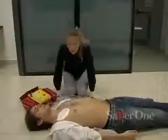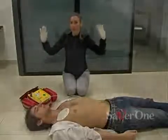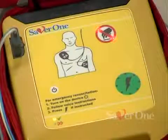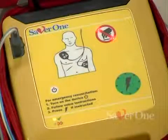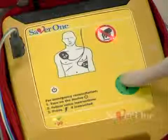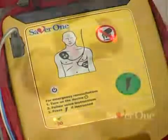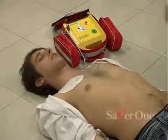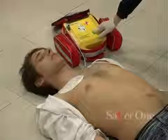Don't touch the patient — rhythm analysis. Shock advised. Charging. Press the green flashing button. The operator has 15 seconds to press the discharge button. Shock delivered — begin CPR now.